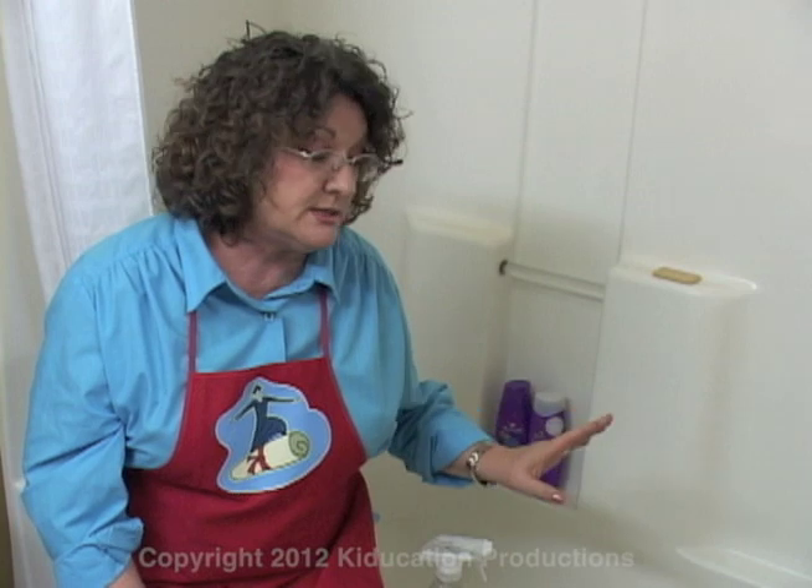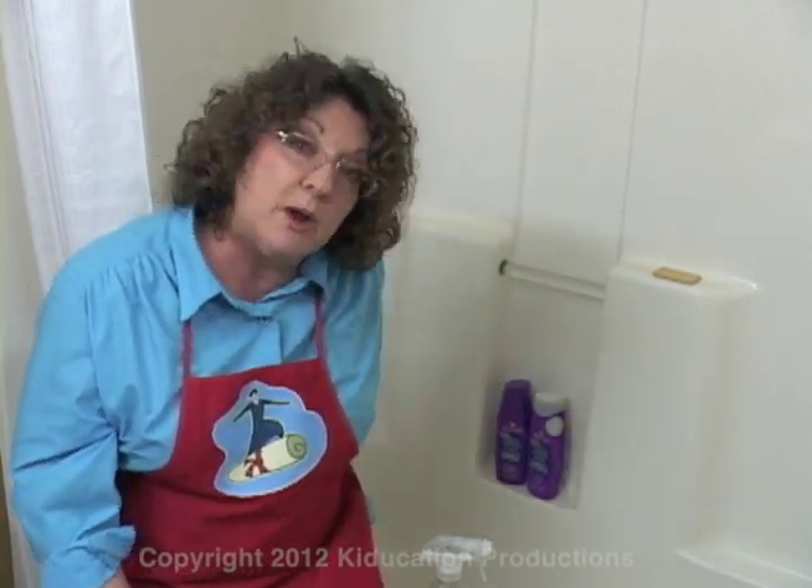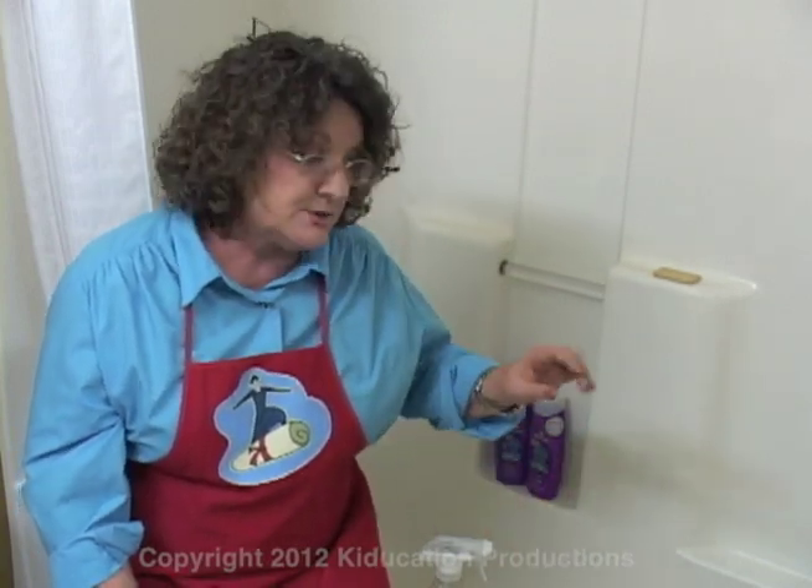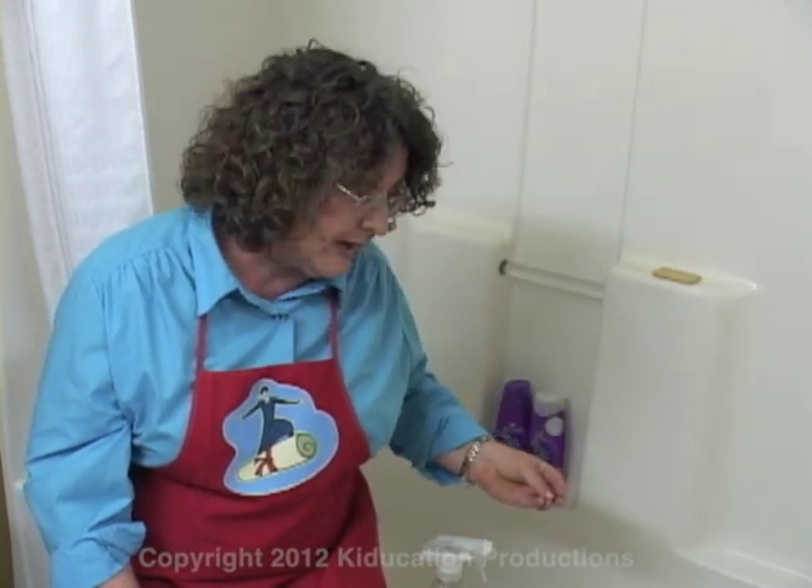You're going to clean your shower or tub exactly the way you clean the bathroom sink. You're going to use the to-be-clean method: start at the top, work to the bottom, and work in a circle. On your shower or your tub, it's best to start away from the drain and work toward the drain so that all of the dirty water can go down the drain and your tub or shower can end up sparkling clean. Use your disinfectant spray on your sponge to wash down the walls and wash the inside of the tub. Then use your glass cleaner on the chrome with a paper towel to make sure it stays nice and shiny.